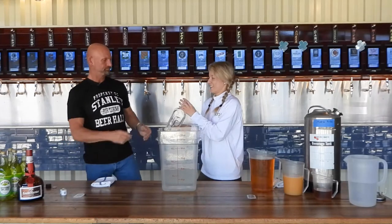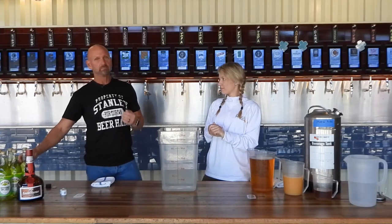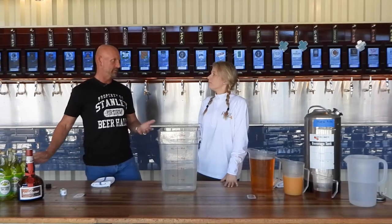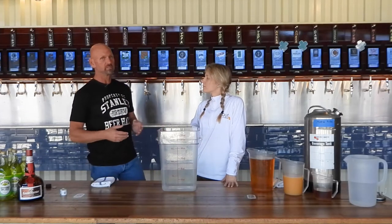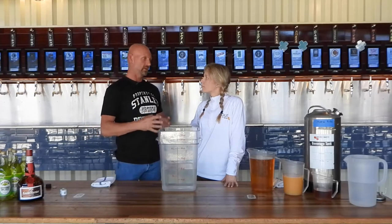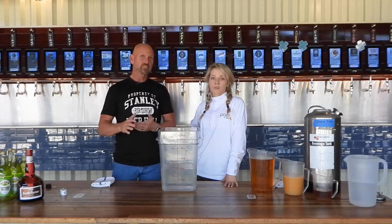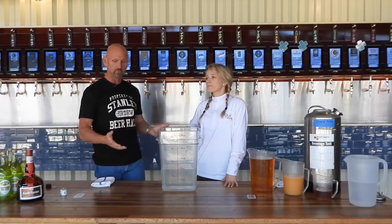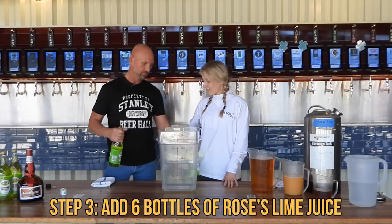The next ingredients are lime juice. We use Rose's lime here because we go through a lot of margaritas and squeezing that amount of lime juice is difficult. It's important with the Pour My Beer system and its flow meters that you have clarified cocktails — you can't have juice bits or fresh-squeezed juices unless you strain them through cheesecloth. You don't want to clog those flow meters. That's part of the reason we use Rose's here.